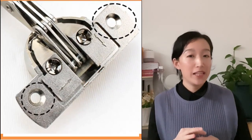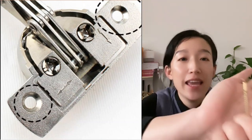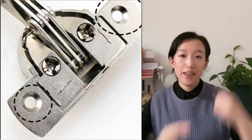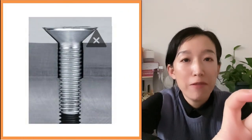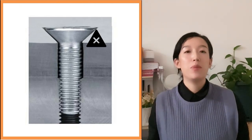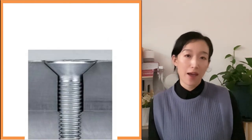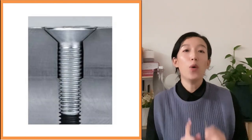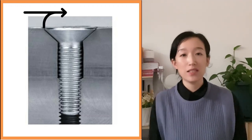First of all, we need to understand what counter-bore is. As you can see, I have a screw nut here. If we just get a hole and put the nut in, the top head of the nut will definitely protrude above the flat surface. But if we can get the top head sinking to the same level as the outer surface — where the nut head is not higher than the surrounding surface — it's called a counter-bore.